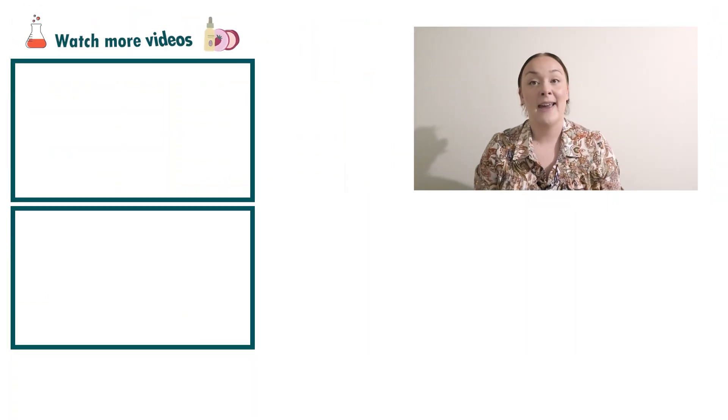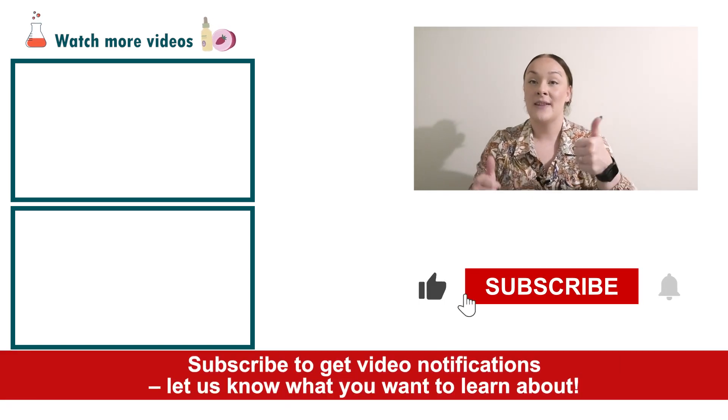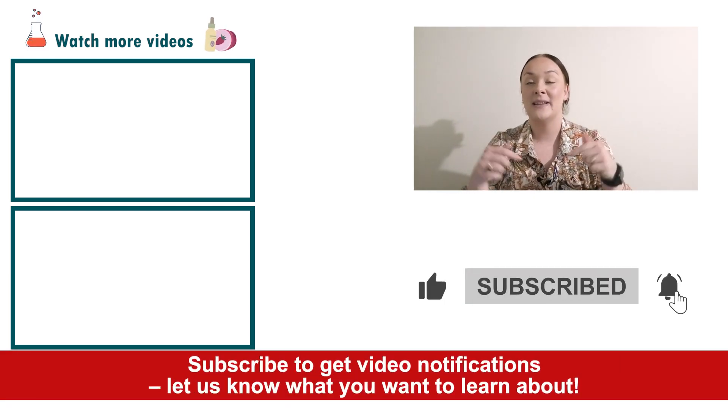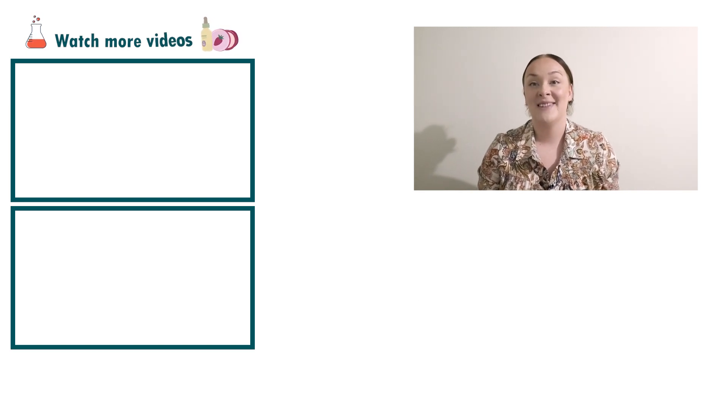And there you go — that's how easy it is to make a scalp scrub using an AHA fruit acid. If you enjoyed today's video, please give it a thumbs up, leave any questions in the comments below, and don't forget to subscribe to receive notifications on all our videos. Happy formulating!